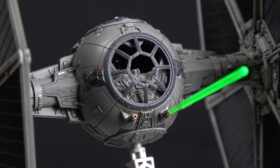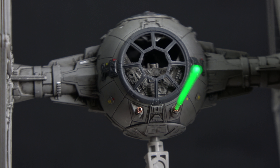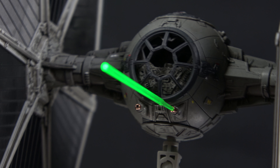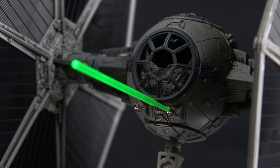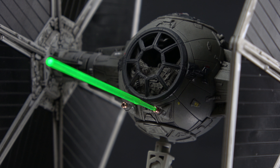TIE Fighter 1/72nd scale from Bandai — awesome kit, great to work with, just an amazing build. Hope you like what you saw at EZ Company Gaming Collectibles. Stay tuned for more, and I hope you guys love what I'm doing. Be sure to like the video, check out my eBay store. Peace!